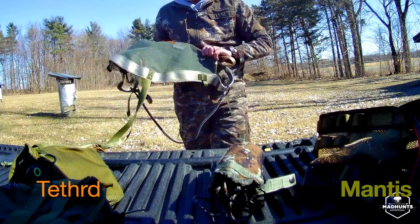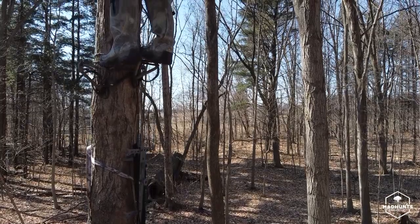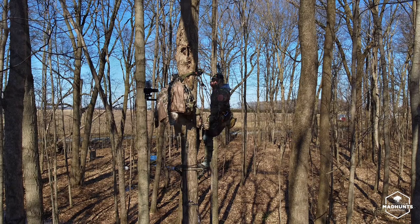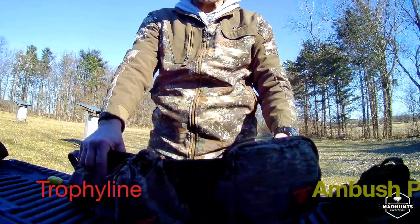The next saddle is going to be the Tethered Mantis. The Mantis is definitely lightweight, but as far as comfort I do think the Arrow Kite is more comfortable. Even in one hour I can tell a difference. It just has a constant feeling of an upward pull — the best way to describe it is like your butt cheeks being pulled up. You feel most of the weight on the top strap. The lineman loops were super easy to use. Alright, the next saddle I'm trying out is the Trophy Line.